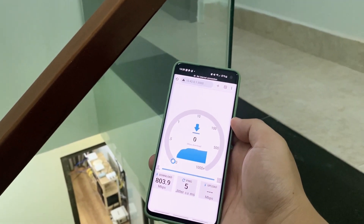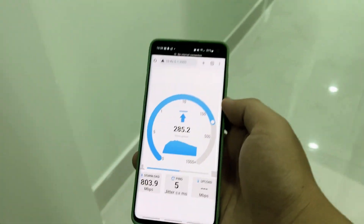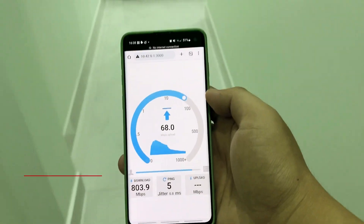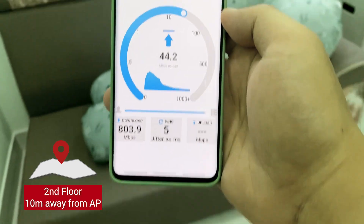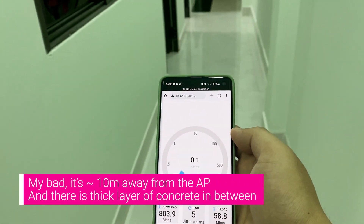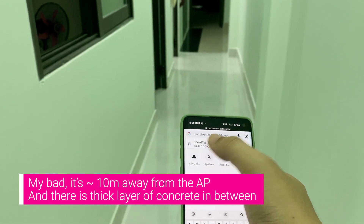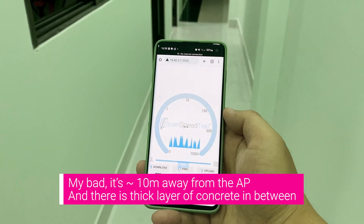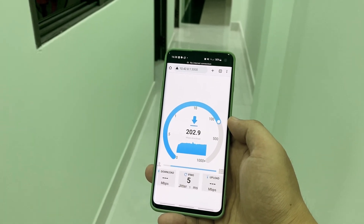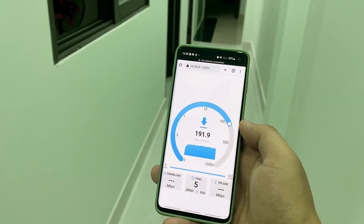I will continue to walk through the hallway. We are now around 5 meters away from the AP and there is a thick layer of concrete between the phone and the AP. Let's run the test again. It is interesting to see that the throughput is still not bad — it is around 200 Mbps.